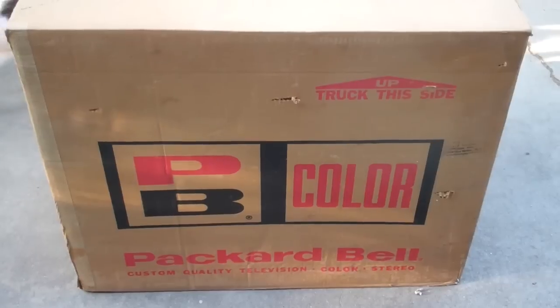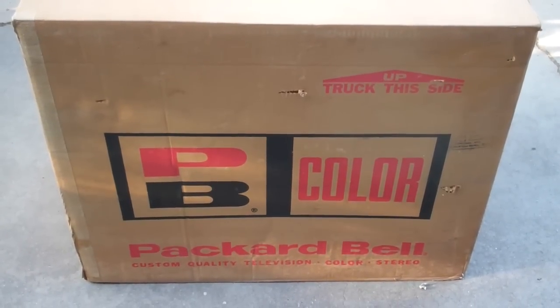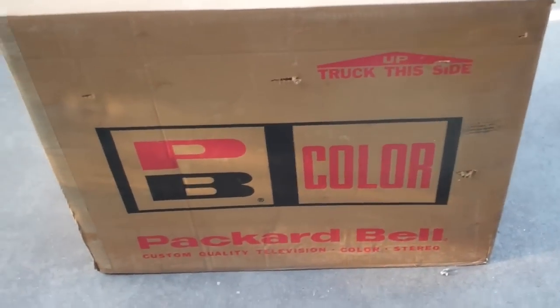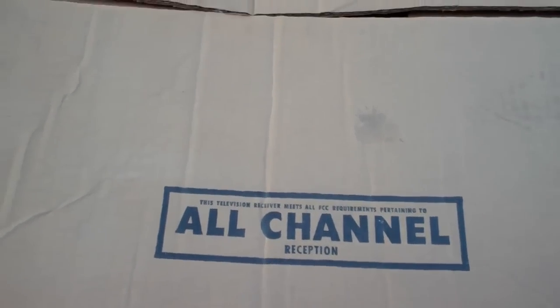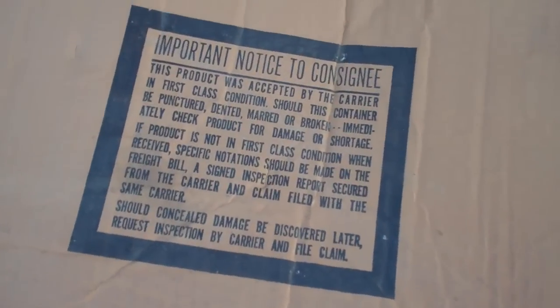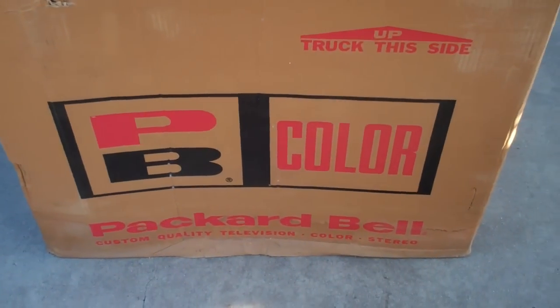This is a mint-in-the-box Packard Bell CC 9000 color tube television. We're not sure if it's a console or a built-in. It says 'all channel,' so it's got to be older than 1969. We did open it just to make sure it was what it said.